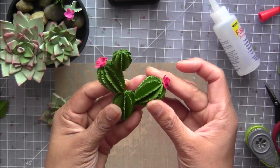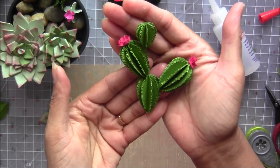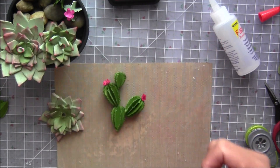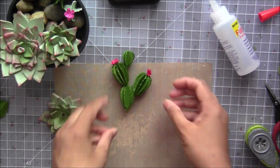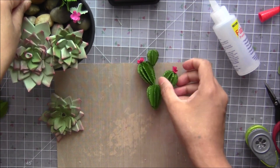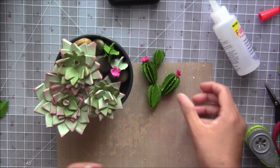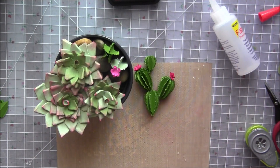Oh my goodness, I love it! I hope you like it — thumbs up, be positive. Here if you are making any of these creations, share them! Thank you so much everybody for watching, and I'll see you next Friday. Bye for now!